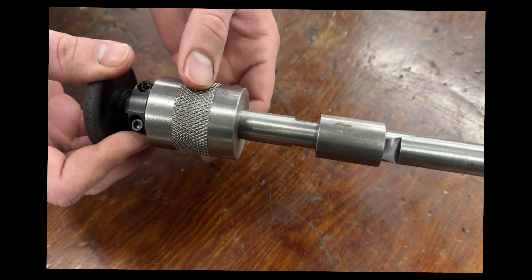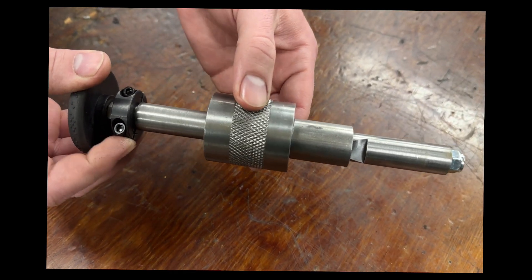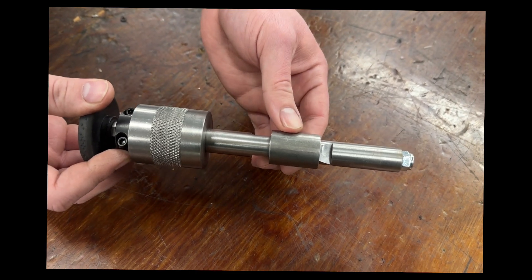This piece acts as a slide hammer, so once it's locked into the tube you can use it to knock the push rod tube out.